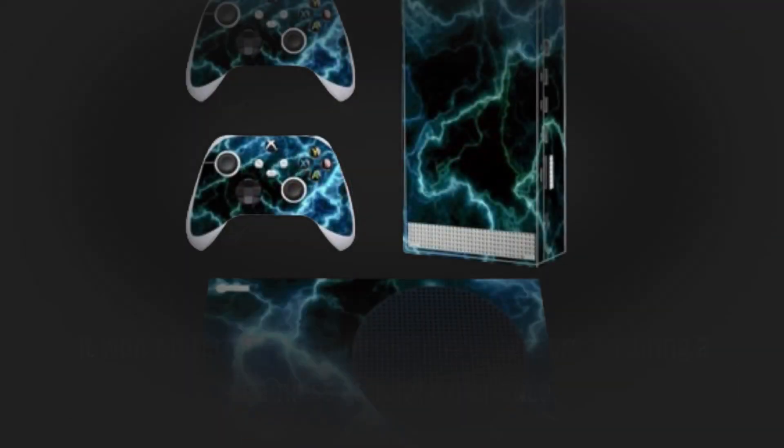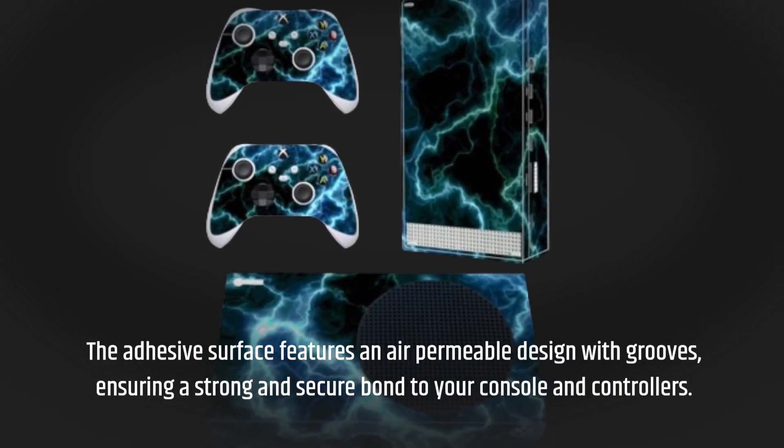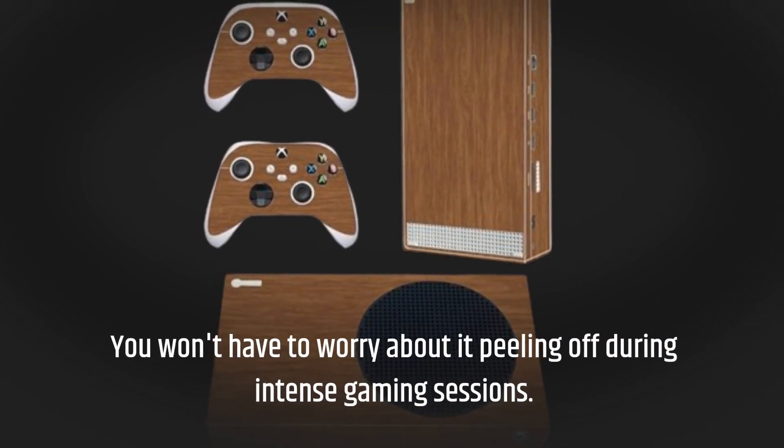The adhesive surface features an air-permeable design with grooves, ensuring a strong and secure bond to your console and controllers. You won't have to worry about it peeling off during intense gaming sessions.